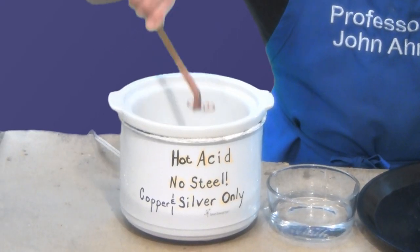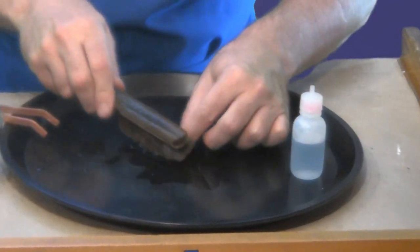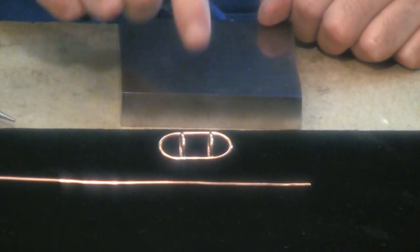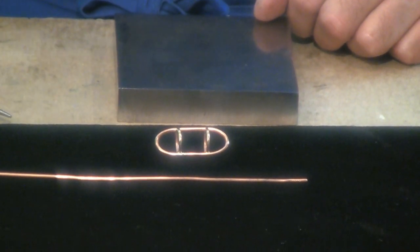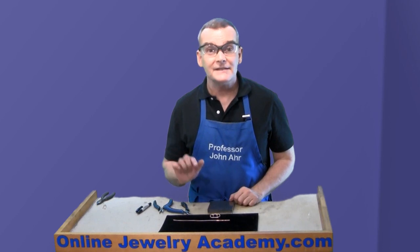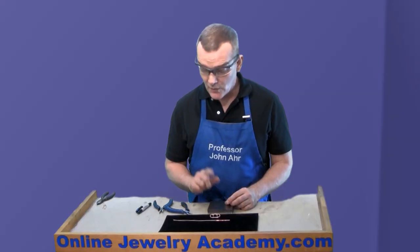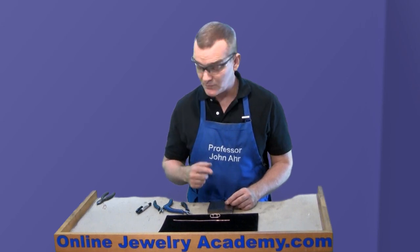Once the piece is assembled and soldered, pickle it and brass brush it as you normally would any other piece on your bench. When you're done soldering the capsule portion of your clasp, you'll end up with something that looks like this. Remember to minimize the amount of solder on the surface. Next, we need to make the portion of the clasp that goes on the opposite end of the chain and fits into this part.